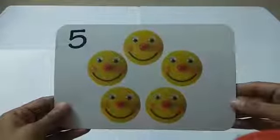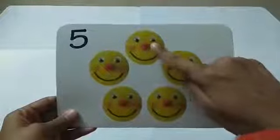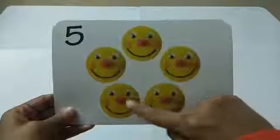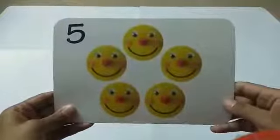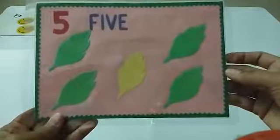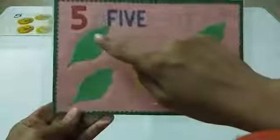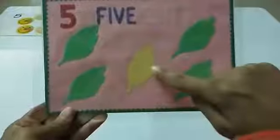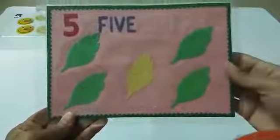What can you see here? I can see some smileys. Let's count the smileys: one, two, three, four, five — five smileys! Let's see another picture. These are leaves. Let's count the leaves: one, two, three, four, five. There are five leaves.